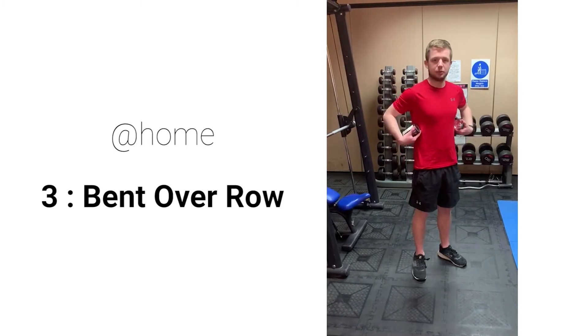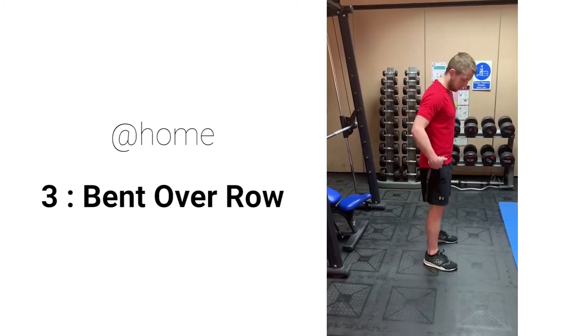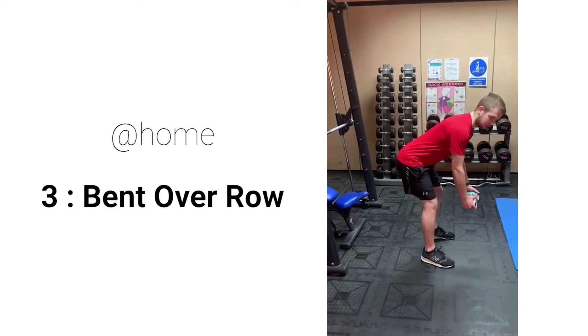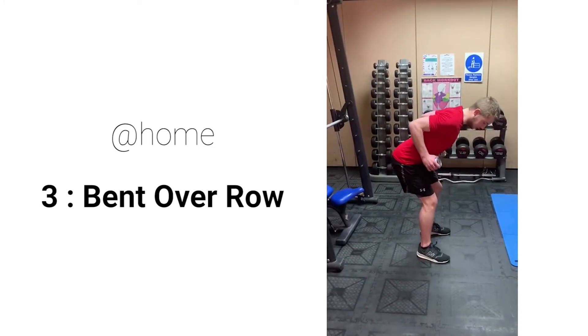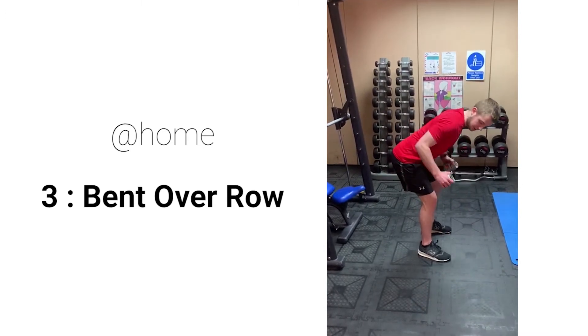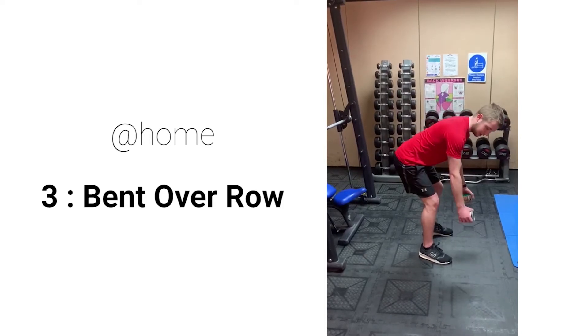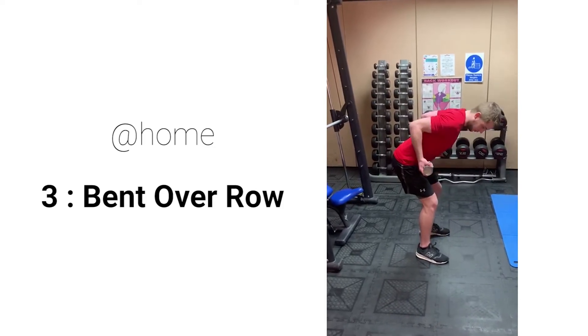For the lat pull down alternative for working our back muscles, there's a bit of a row. Take something at home like tins, slight bend in your knees, hinge your hips forward, nice flat back, pull your elbows in to the back of the room, keep nice and tight, squeeze your shoulder blades back. You can change the grip — hands over the top to work your back more, or hands underneath to work your biceps more.